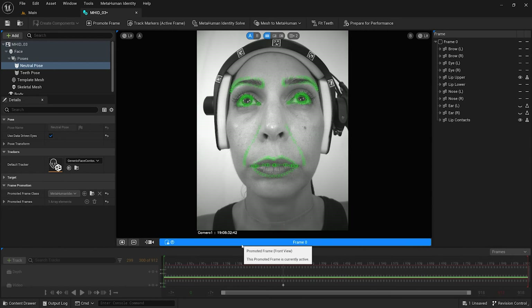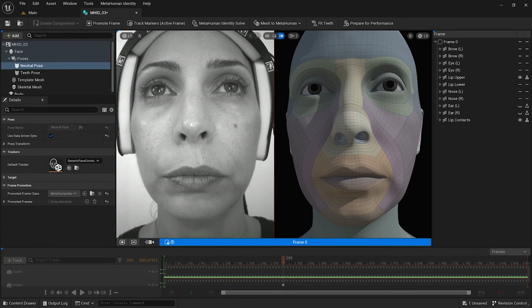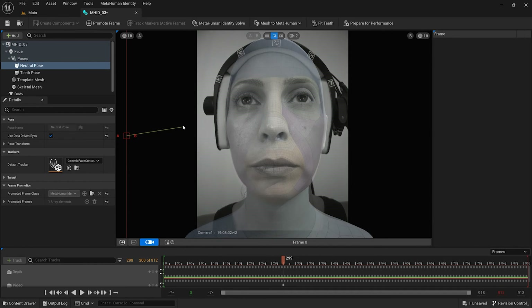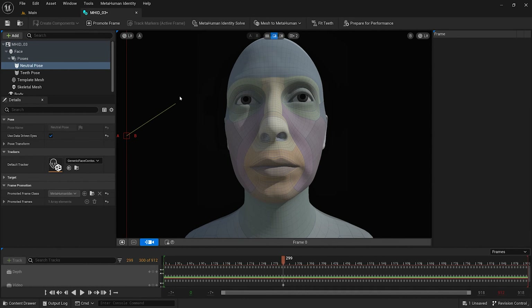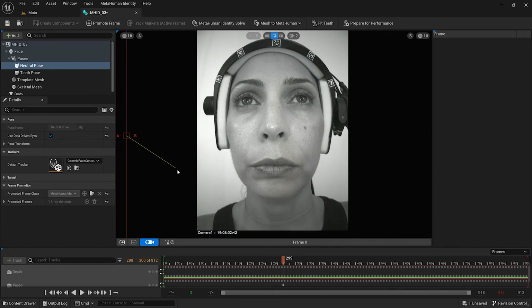For the stereo couple footage, I am going to repeat this process by validating that the eyeline is looking directly ahead and that the lips are sealed for the frontal frame. If everything is matching up correctly without any strange artifacts, the metahuman identity asset has been successfully calibrated and is ready to be trained for performance.